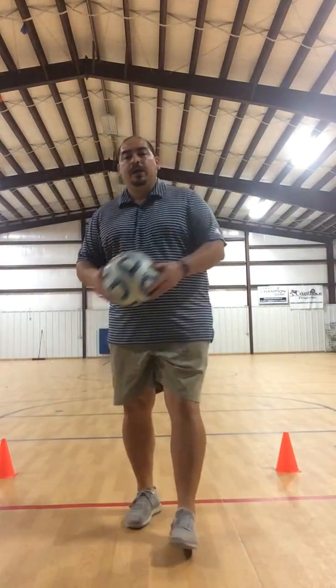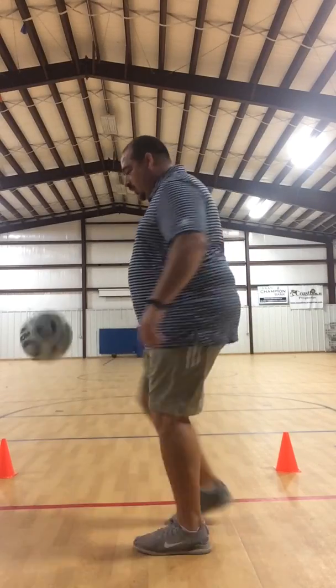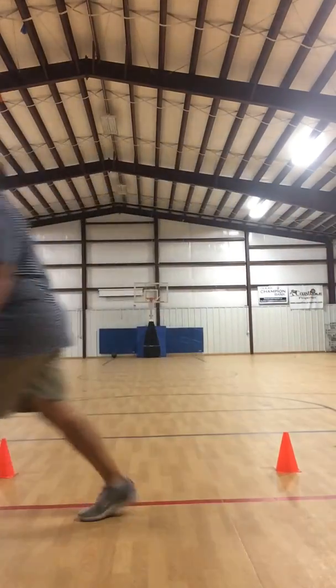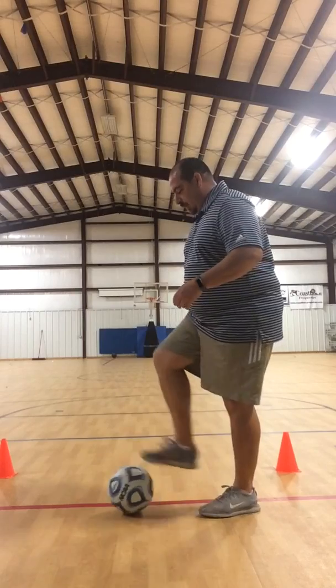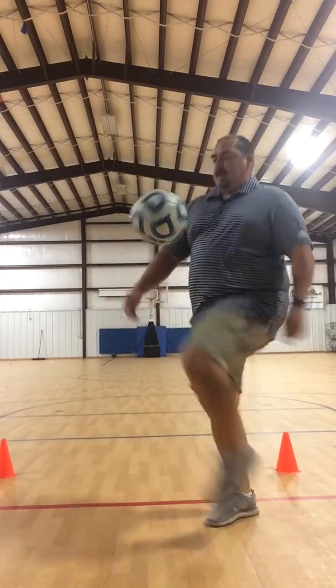Try one, try two, try three, and just keep going more and more. As you get more comfortable, you can use both your feet and your thighs together. It's kind of hard to juggle when you're looking at the camera and the ball at the same time. So start off with the feet, then get your thighs in there, and work on it more and more. Have fun with that.